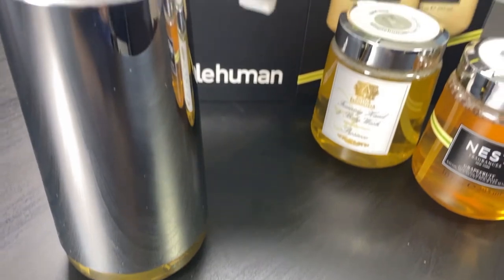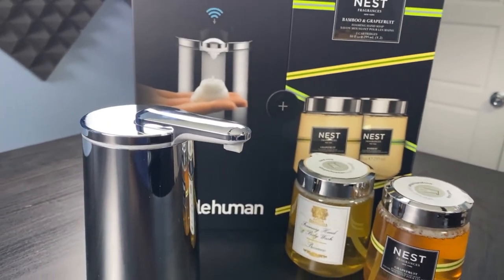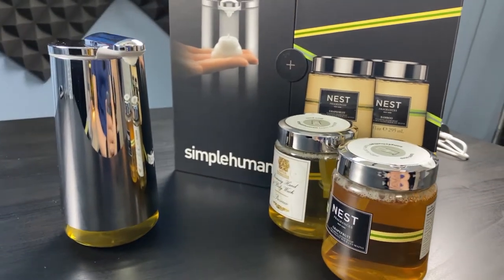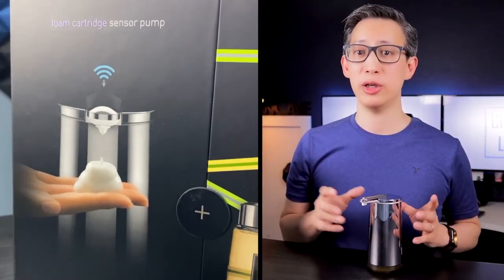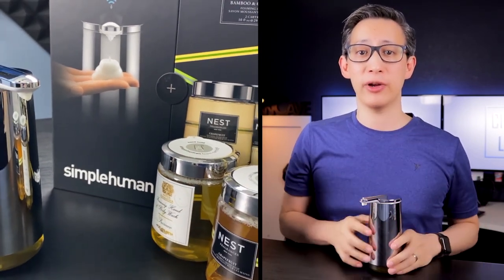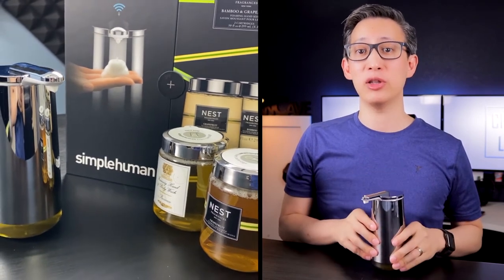One piece of advice: foam soap is definitely more fun, but a lot of scientific studies have shown that it doesn't eliminate bacteria as effectively as liquid soap. That's primarily because it comes out of the pump already as lather, whereas liquid soap builds up that lather as part of the hand washing process. So if you're going to buy this pump, it might be good to wash your hands a little bit longer. I do like the foam soap though because it feels better on the hands, it's easier, it rinses off much better without leaving sticky residue, and it doesn't leave a dripping mess that you have to clean up after.